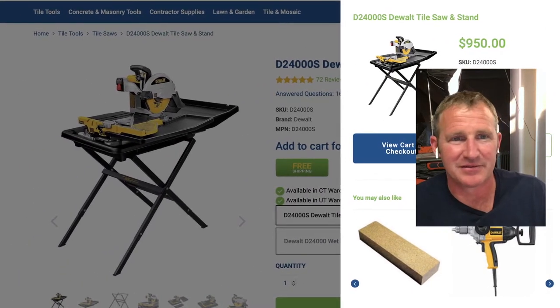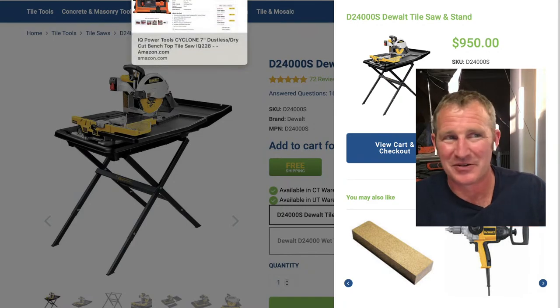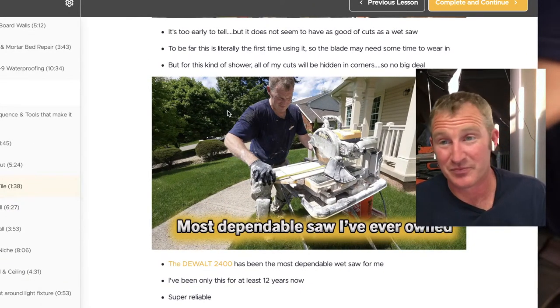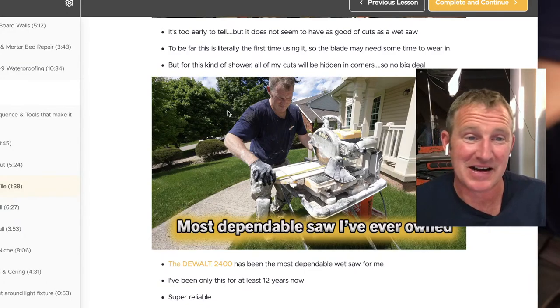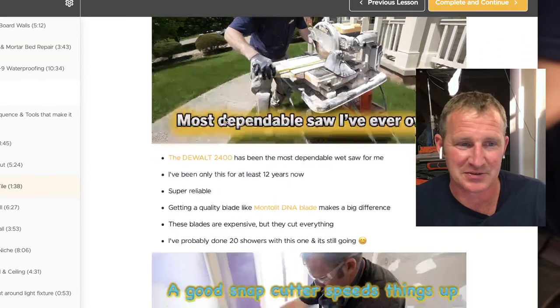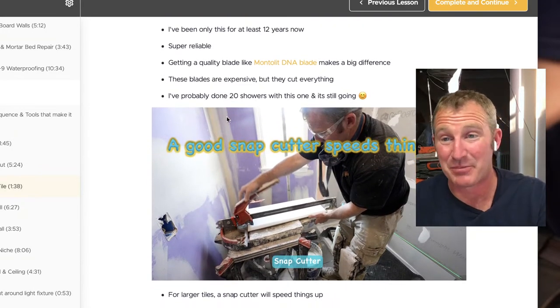That's my recommendation if you're a new contractor or just getting into this — the DeWalt is definitely going to be the most dependable saw. I had the Emmer and a Ramondi bridge saw, and I was attracted to those because you can cut really long and big tile. But both still had chipping issues on hard porcelain. That's where getting a good snap cutter also helps with porcelain tiles.